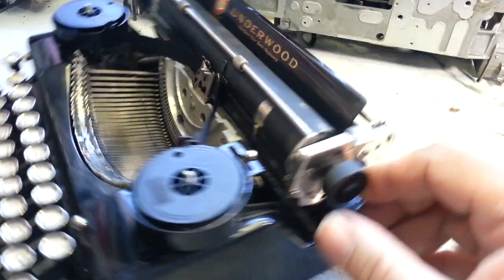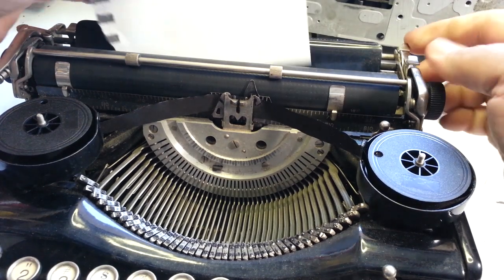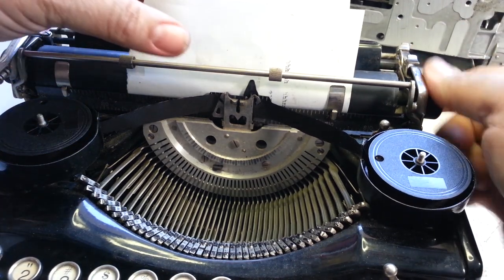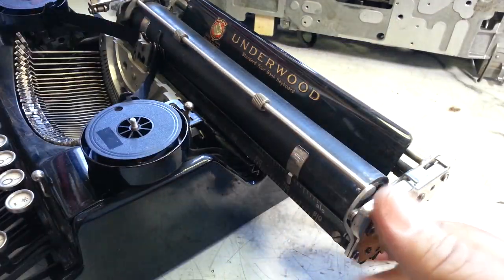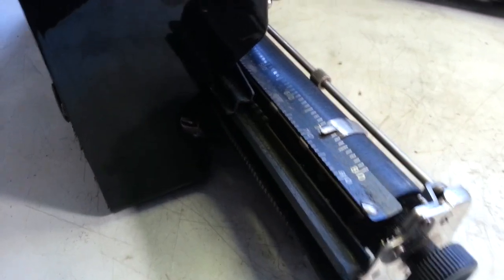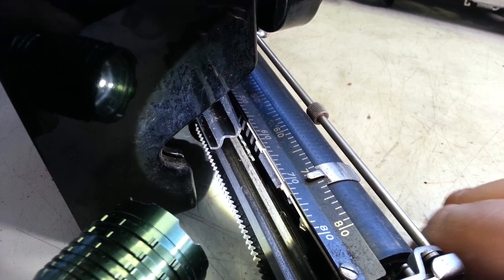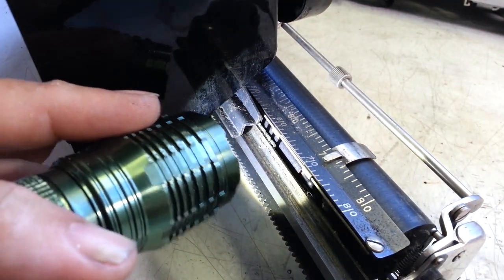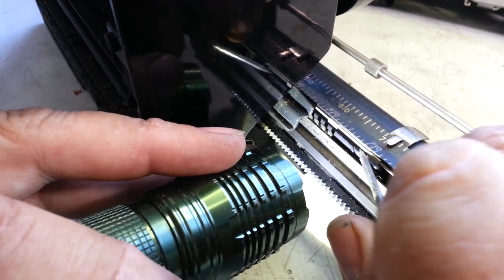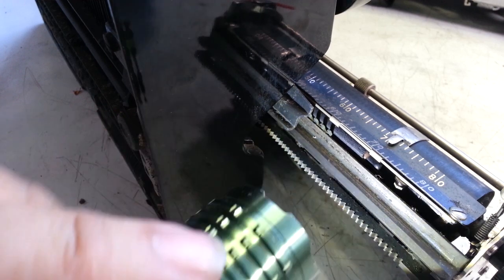The next major issue is the front feed roller — it will not feed paper through. Paper in, nothing. You force the paper in and close the gap, it doesn't spin; it just finds the flat spot on the roller. If I release the paper release and spin it around, you can see the flat spot — one of the biggest flat spots I've ever seen, just completely flat. That roller has to be dealt with before it's going to feed any paper.